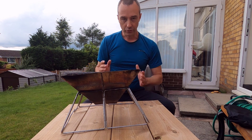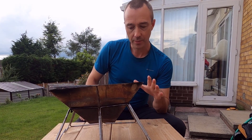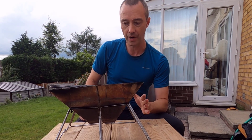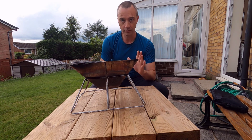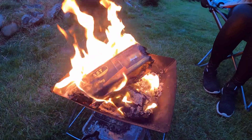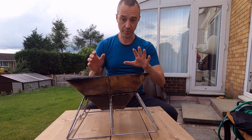I just wanted to do a quick review of this fire pit - it's actually a folding barbecue, but I realized you can use these things as fire pits and they're absolutely brilliant. The best bit is you can usually get them for under 20 pounds. They're so good that I've actually bought another one and keep it as a spare.